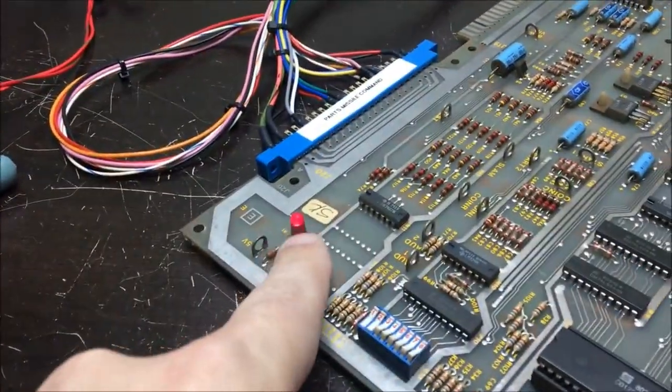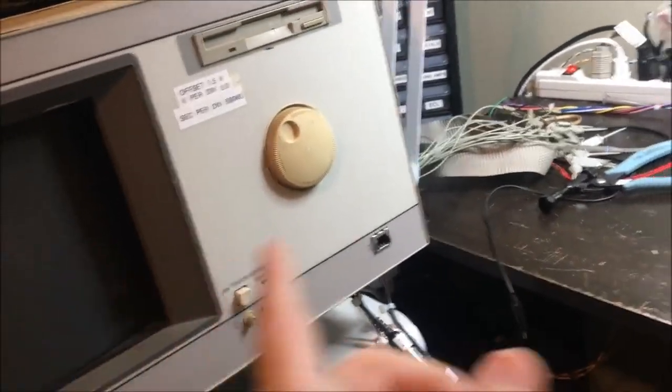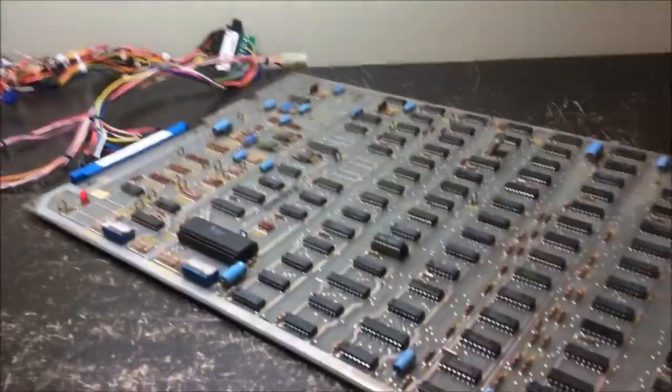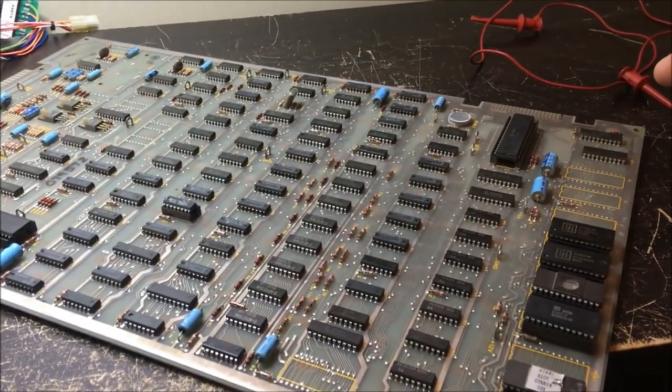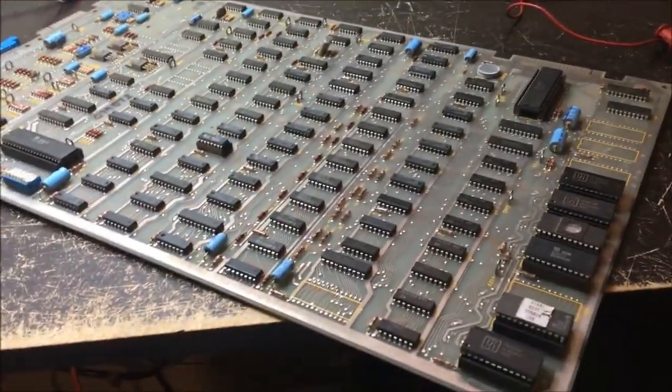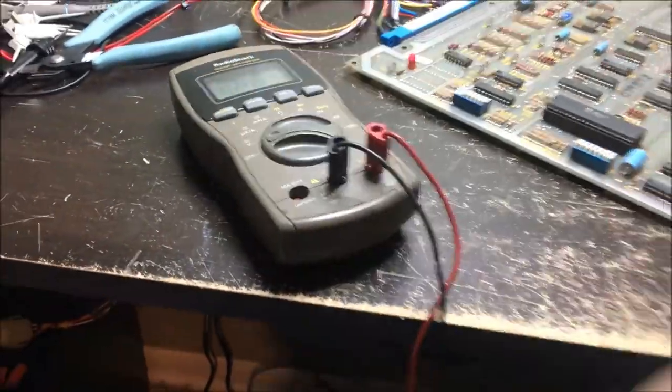We are hooked up and powered on. The five-volt LED is lit and we get nothing - nothing going on. I have it on my Nintendo monitor. Yeah, we get nothing. I need to go through some preliminary checks with the scope. Actually, where I need to start is checking power.